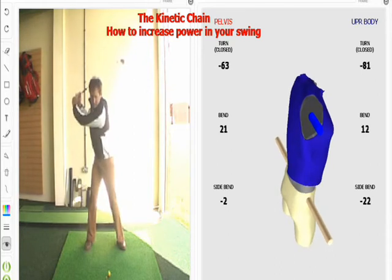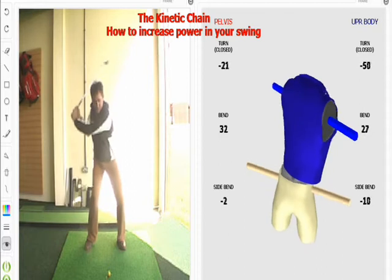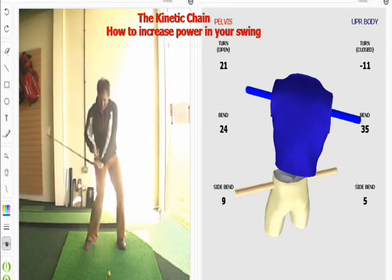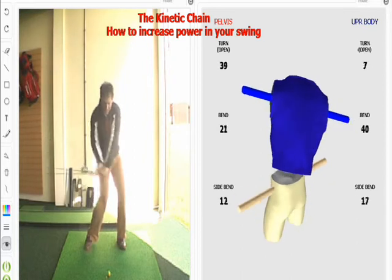So I go up to the top, unwind the hips first, then that pulls my shoulders round, helps me to hang on to my wrist hinge, and then I get to the delivery position and then I release.